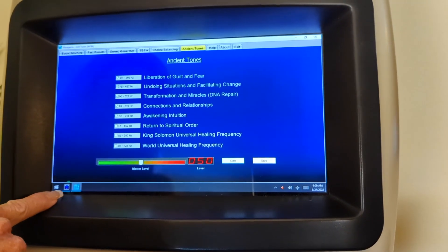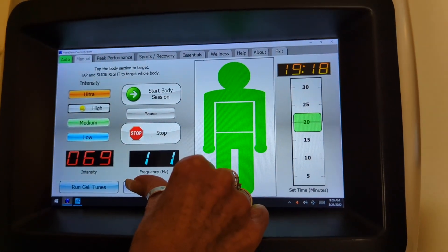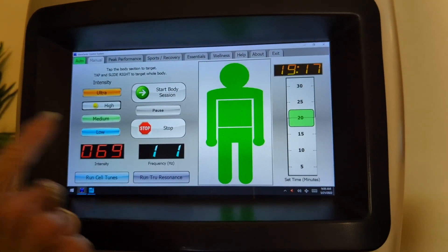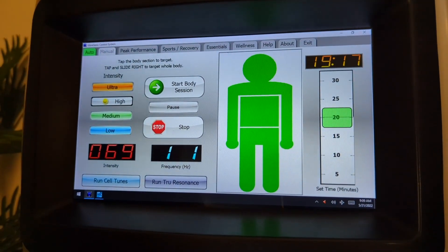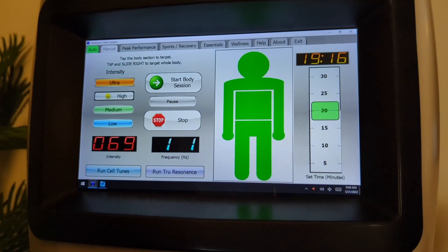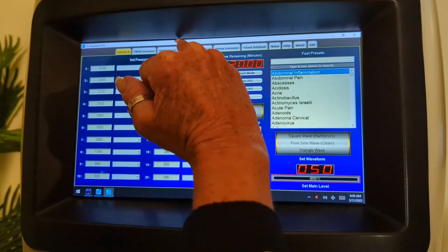I go back to the Vibertenix control icon and open True Resonance Pro. You have to be a little patient because this is a massive program.